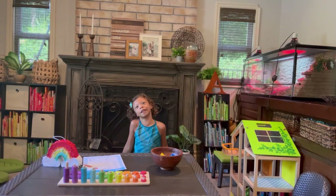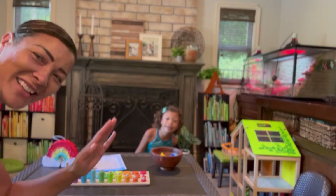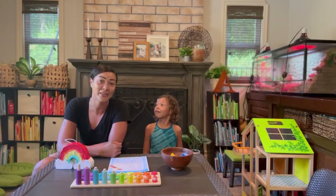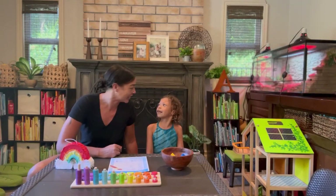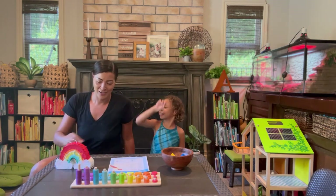Hi, my name is Lizzie and this is my mommy. Hello! Today we are going to be speaking Spanish and learning colors. Are you ready? Yes! High five! Hola! Hola!